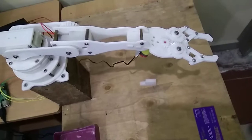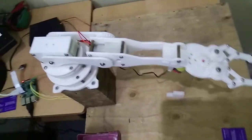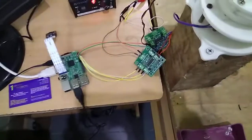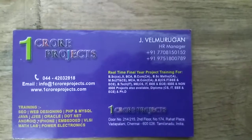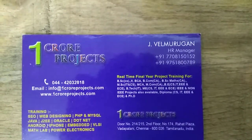This can be used for industrial purposes for picking and placing an object without human interaction, by using a Raspberry Pi 3 and a driver unit for the DC motors. Thank you. Keep watching OneTro Projects.